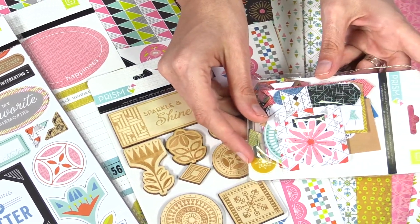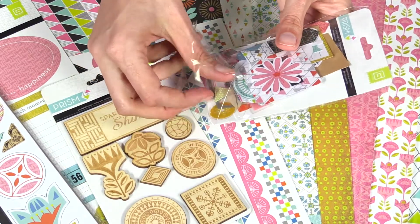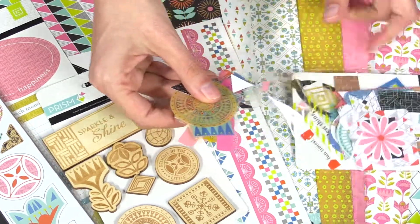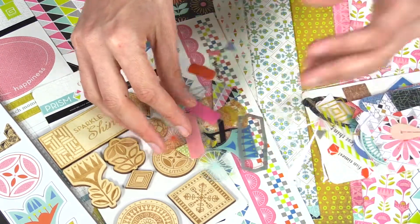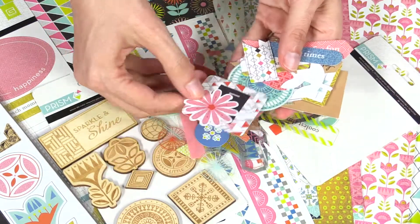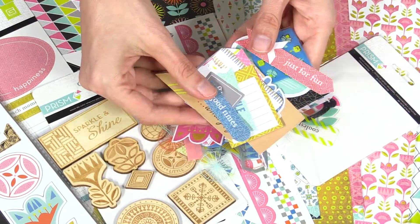There's also this awesome die-cut cardstock and transparency set. It's kind of a huge ephemera pack, and the cool thing about these Basic Gray ephemera packs is that they include these semi-opaque transparencies. But they also have a bunch of just cardstock die-cut pieces — some of the patterns echoed from the pattern paper and more.